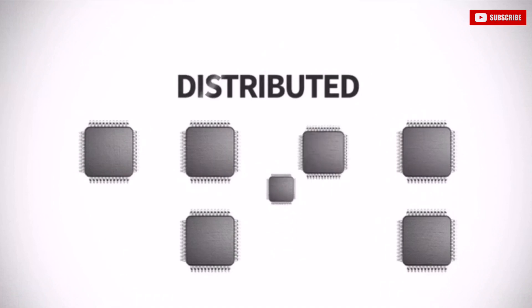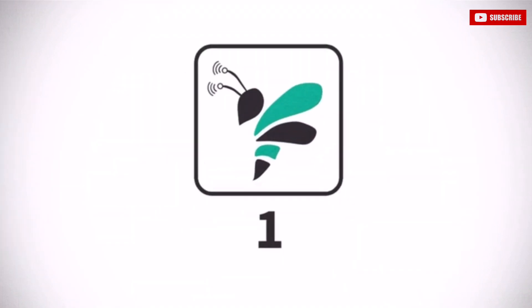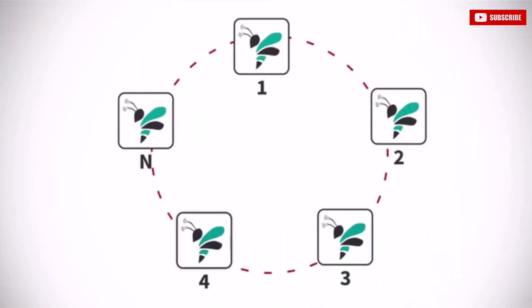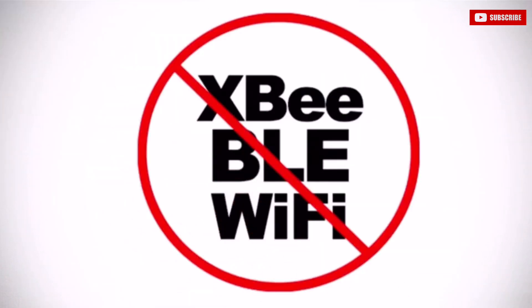It lets us control multiple Arduino-compatible microcontrollers — Orbi 1, Orbi 2, Orbi 3, Orbi 4, Orbi N. It lets us take multiple Arduinos and write code on them as if they were part of one platform, without having to write complicated XP, BLE, or WiFi related code.